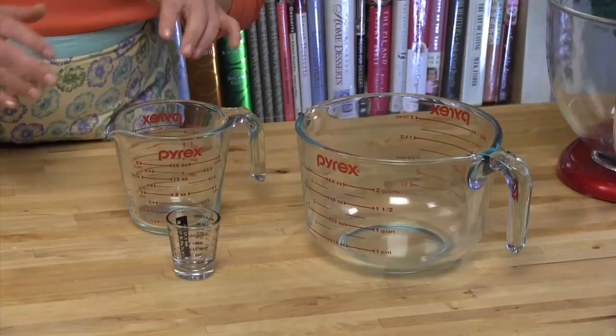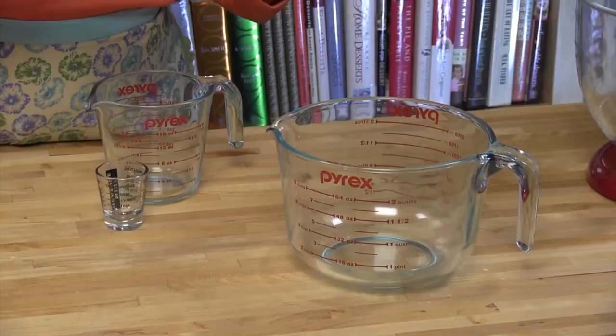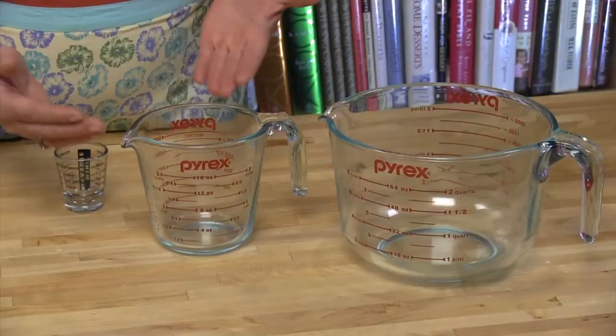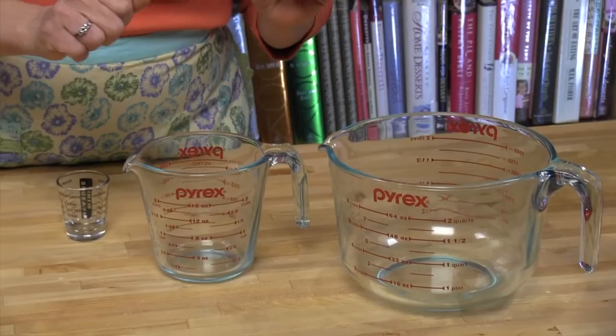The reason I have this big one out here and this smaller 2-cup one — which I find to be the most versatile — is because I want to point out that this one starts at 2 cups, so even if you wanted to measure a cup of milk, you couldn't. You want to use a measuring cup that's as close to the size you need. If I needed 4 cups, I'd measure it in this one just once, rather than doing the 2-cup measurement twice, because each time you measure by volume there can be some margin for error. If you can measure it once, that's the best way to go.